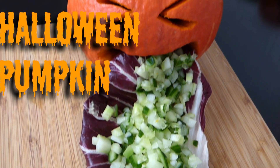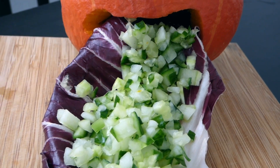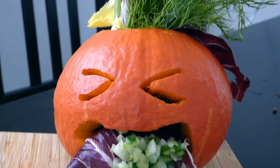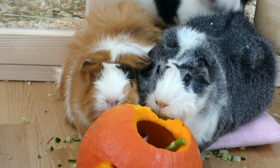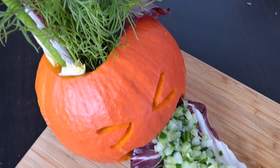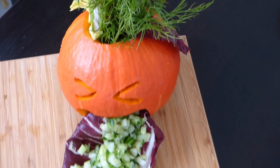Hey guys! Today's video is another Halloween DIY. We made a vomiting pumpkin for the guinea pigs, which was super fun to prepare and it was also really fun to see the guinea pigs taking it apart. I used one of the pumpkins that are safe to eat for humans as well. Definitely only use fresh pumpkin and not pumpkins that have been sitting on your porch for the past few weeks. But let's get into the video.